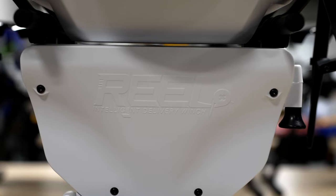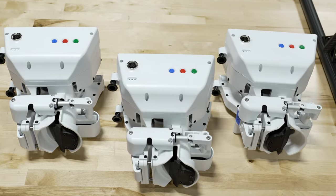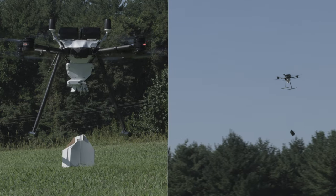Along with Prism Sky, we have our Real intelligent delivery winch, which we've created from the ground up to allow users to either smoothly lower the package down to the ground with our onboard winch, or to just eject the payload once it's close to the ground.